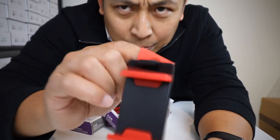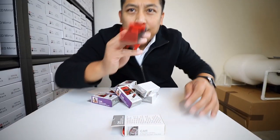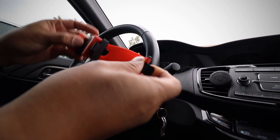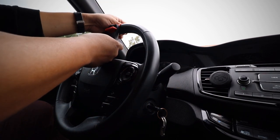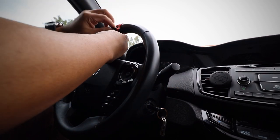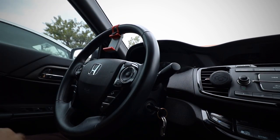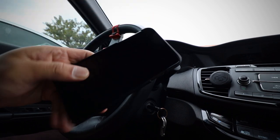I'm going to show you guys right now how this thing works. You wrap it around your steering wheel, clamp it down, move it a little bit, and then grab your cell phone.